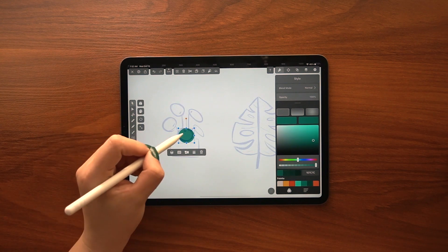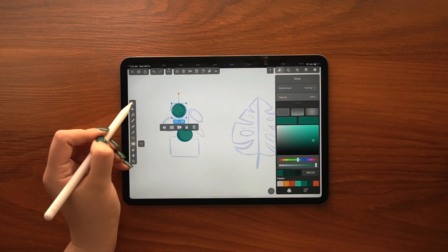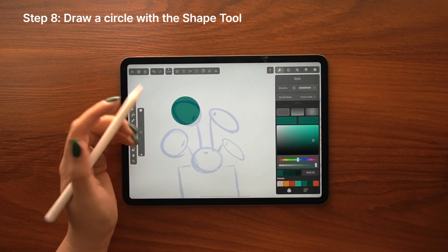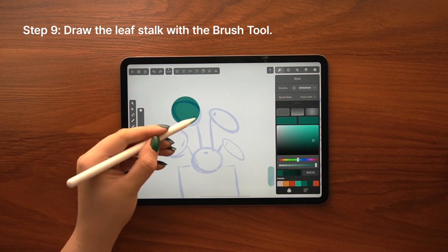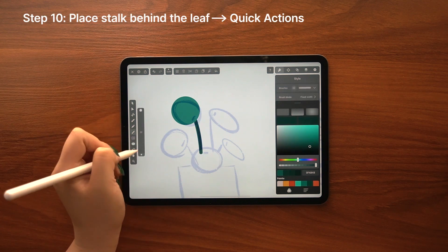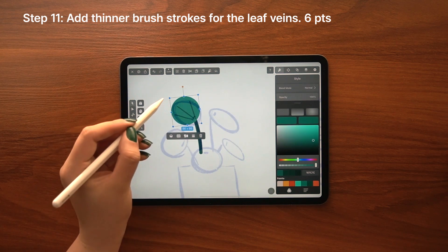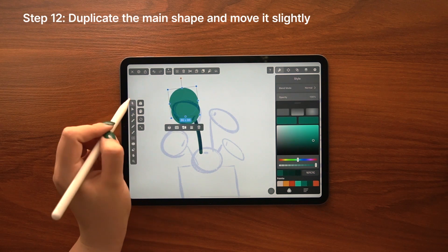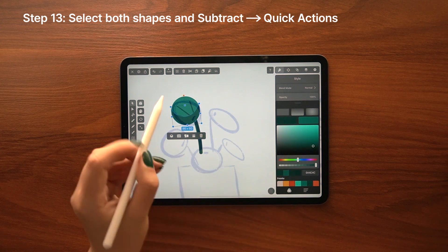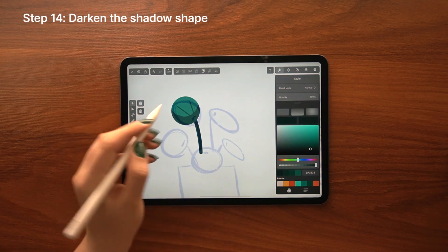I usually use the pen tool, but in some cases other tools might serve you better, like the shape, pencil, or brush tool. For tracing this particular leaf, I'm going to start by drawing a circle with the shape tool. Then I'll draw a line with the brush tool filled with a darker color to act as the leaf stock, and I'll also add similar yet thinner lines on the leaf itself. Now it's time to add some dimensions by adding shadows — you just need to duplicate your entire shape, move the duplicate, and then apply the subtract boolean operation so we are left with the shadow shape. Finally, darken up the color and we are done.